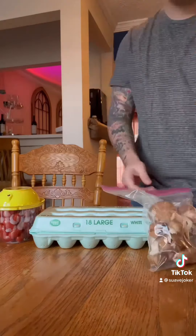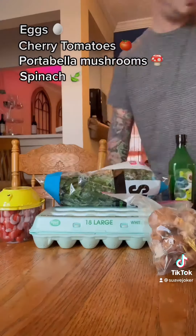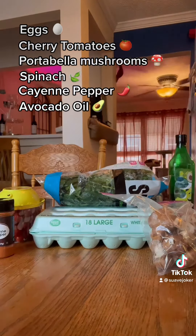All right, for this recipe you're going to need the following: two to three eggs, cherry tomatoes, portobello mushrooms, spinach, cayenne pepper, avocado oil, and butter.